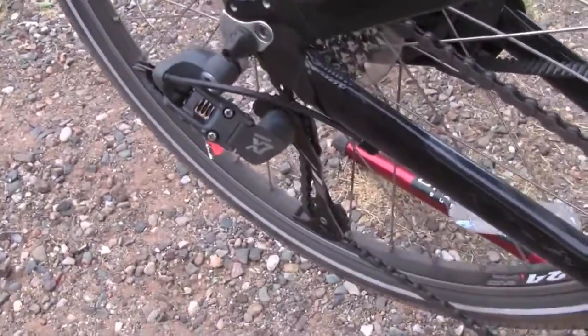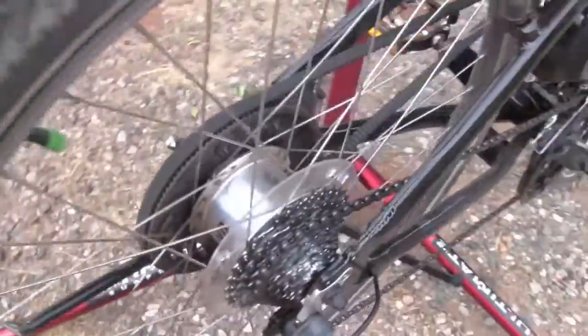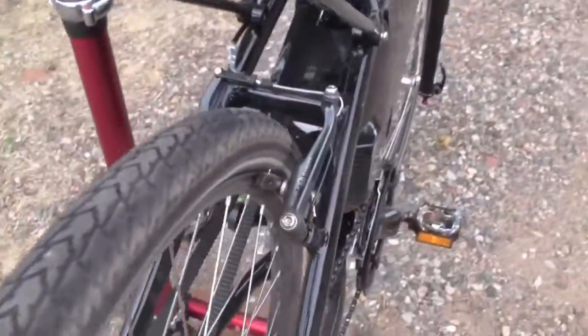Back here, we've got the SRAM X7 rear derailleur — pretty good components there. These are the Avid Single Digit 7 V brakes.